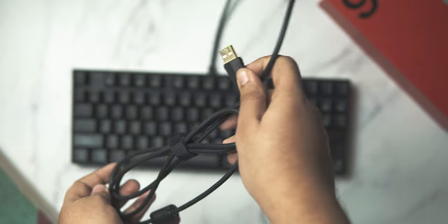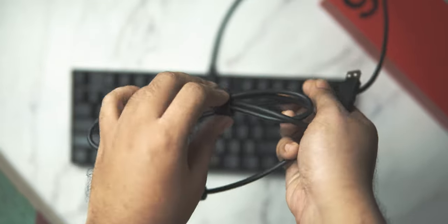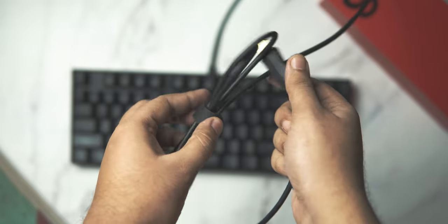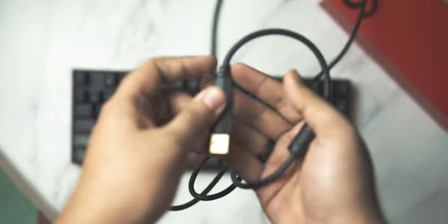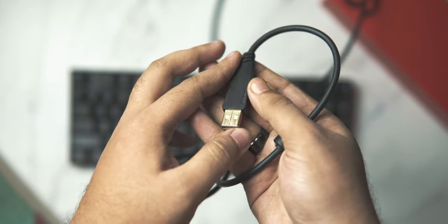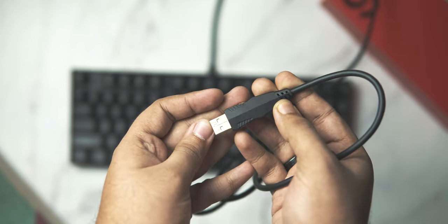The K552 is wired only, with a non-detachable, non-braided USB cable as the one and only way to connect to your computer. The cable is thick and doesn't feel like it'll snap, and the USB connector is quite large with gold plating, which makes it quite good at this price point.